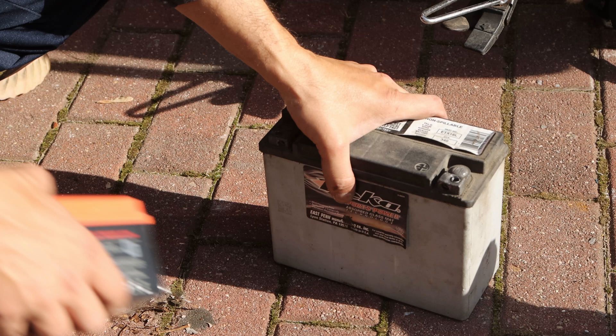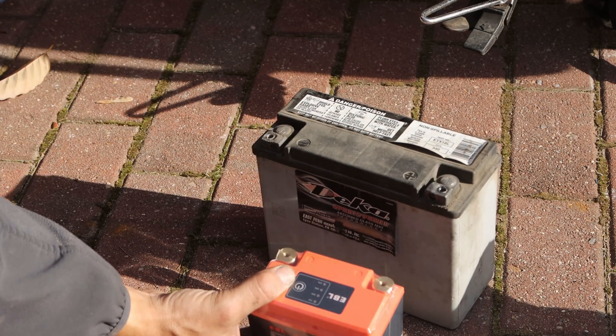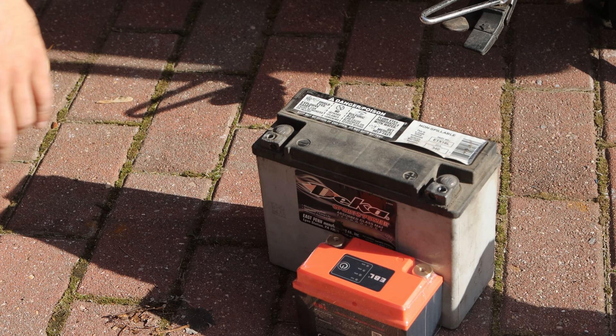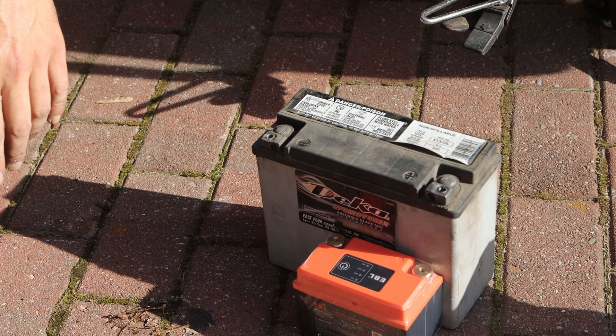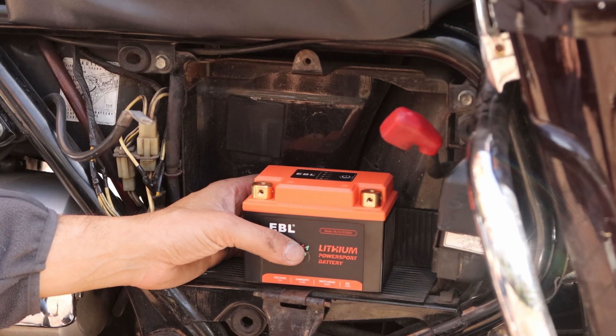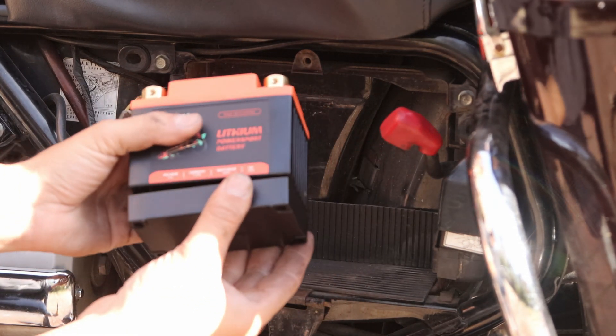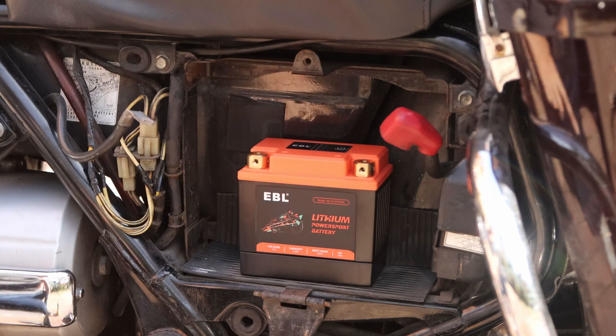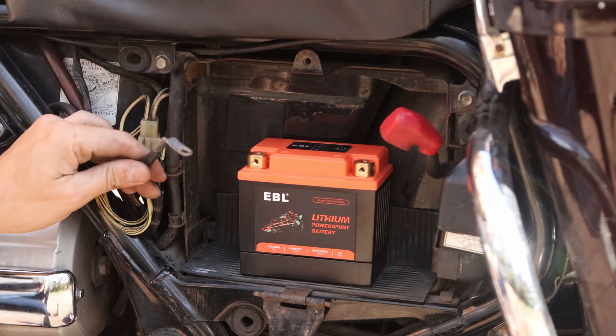This is an old battery. Look at the size difference — that's crazy. Easily quite a big difference in battery size. It also comes with this little thing where you can give it a little bit more room. But I'm going to hook it up and see if it cranks it.